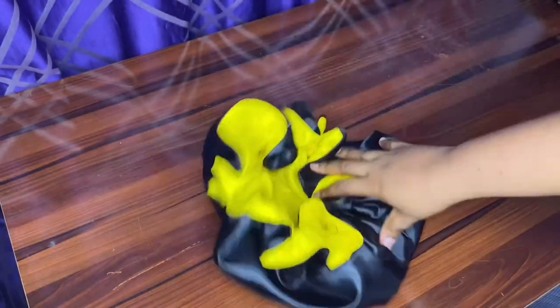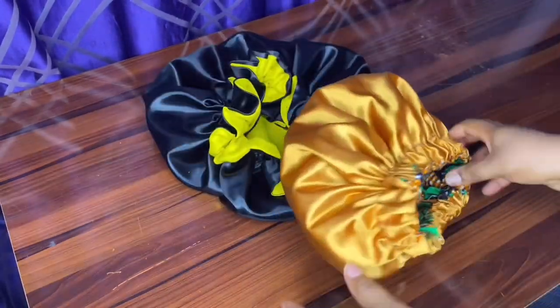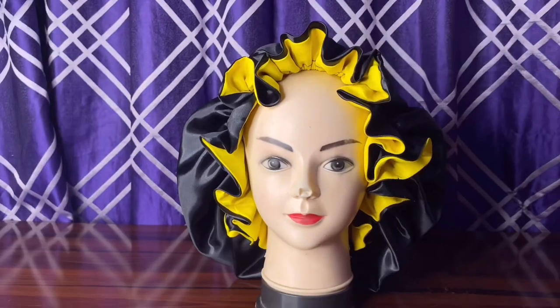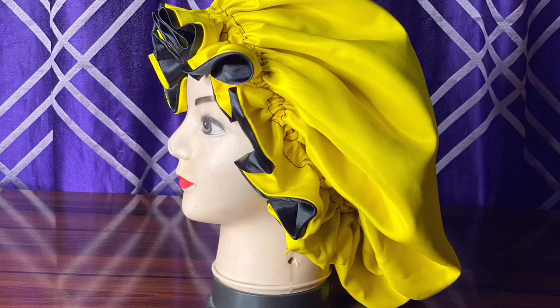Our second hair bonnet is ready! I'm going to display it on a mannequin head to show you how it looks. I hope this video was helpful. Please comment, subscribe, and I'll see you all in my next video. Bye!